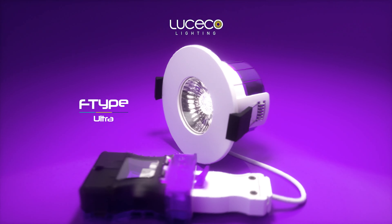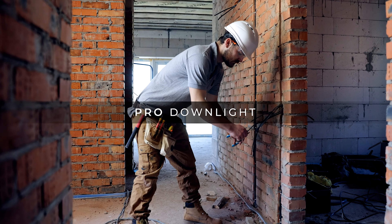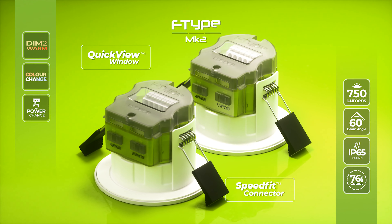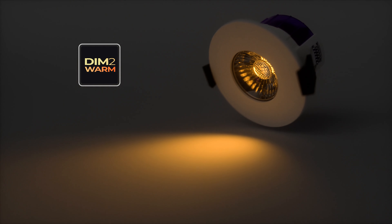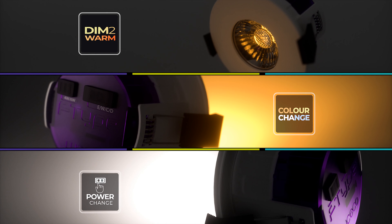Introducing F-Type Ultra, our pro LED downlight explicitly designed for first and second fix applications. Featuring everything you love about F-Type Mark II, to include dim to warm CCT, four color CCT, and wattage change technology.